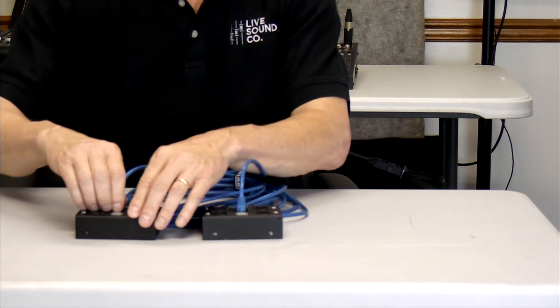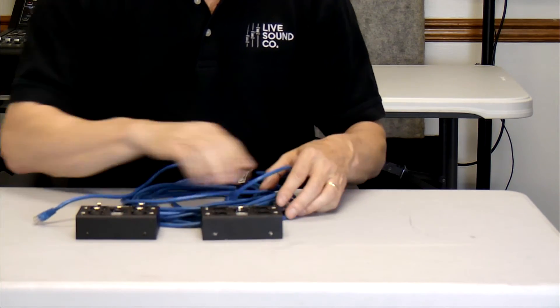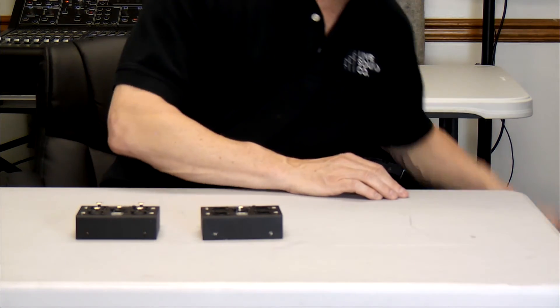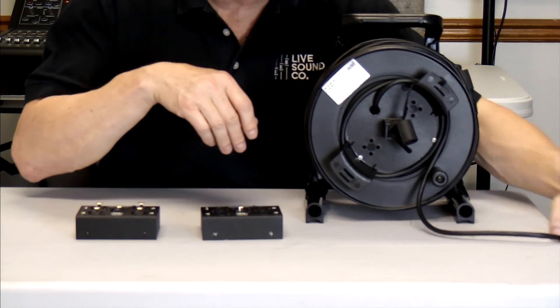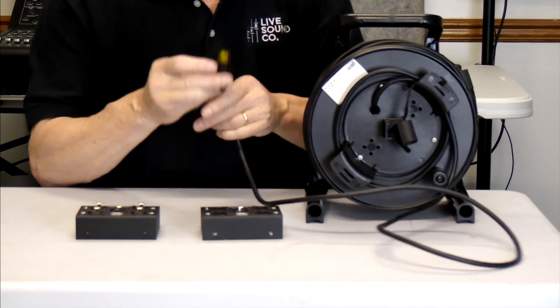If you want to run mic level signal with phantom power, instead of using UTP cable you can use STP. Here's a 150-foot reel that we would normally use for digital snakes, and it does in fact have the EtherCon connector on the end, like so.